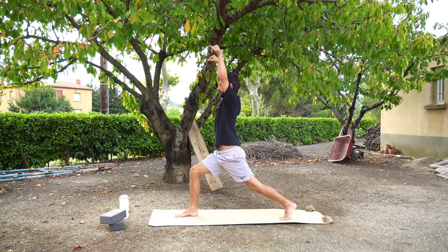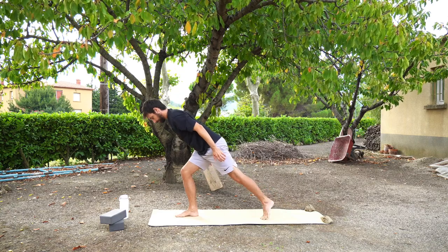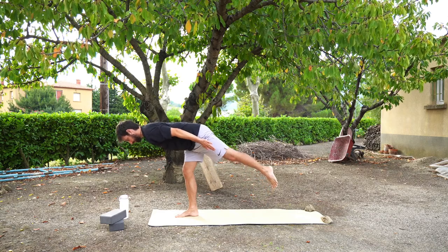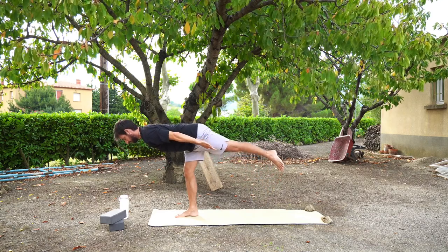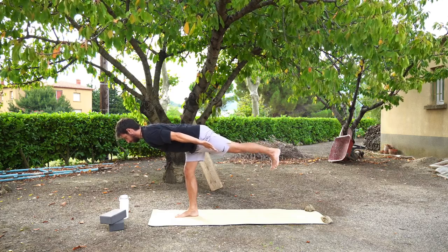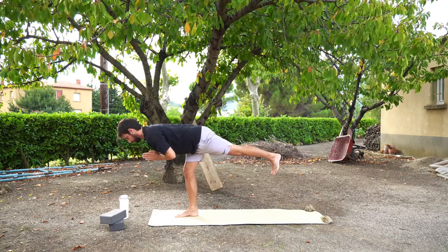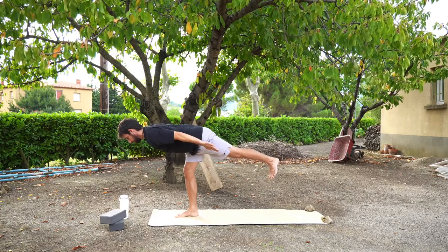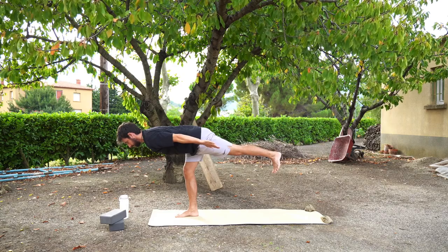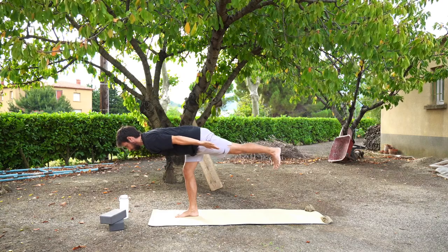From here we're going to move into warrior three. I recommend bringing your hands to your chest and starting to lift your back toes until you can lift them up off the floor. Keeping your spine straight, chest is lifted, shoulders are rolled back. There are different hand options — hands in prayer, hands on your hips, or aeroplane arms facing out behind you. Focusing on a point in front of you, finding some balance, strengthening that leg. We're going to stay here for three, two, one.